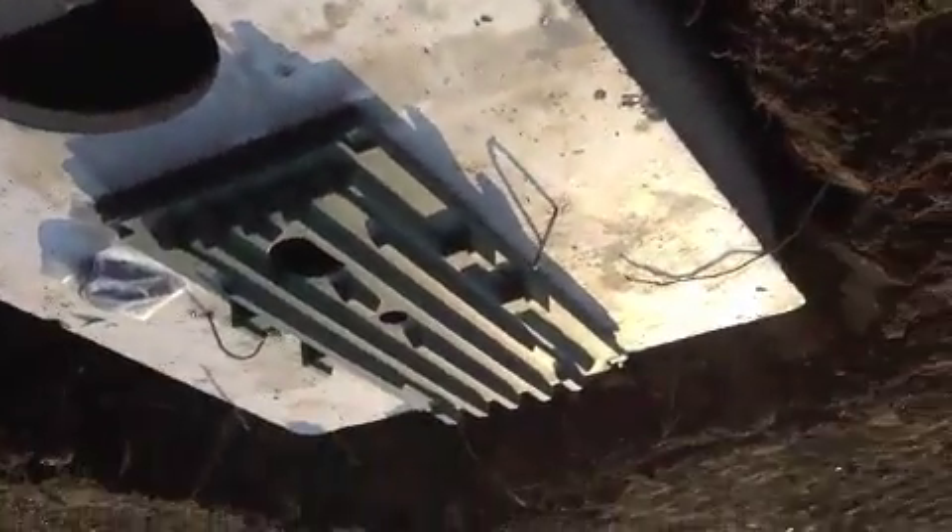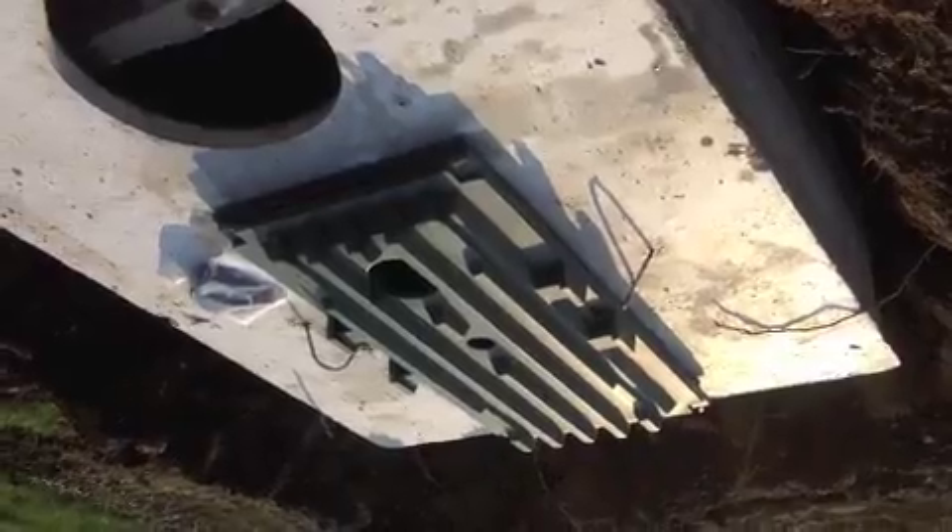Screw everything down and we're ready to go. A two inch line goes in the top there, and we'll end up setting a blower up here by the house, and that's it.